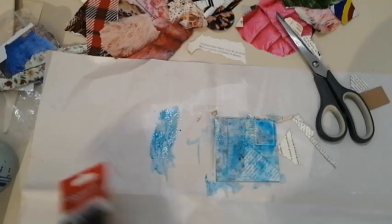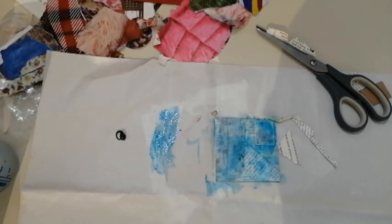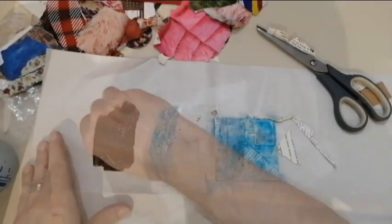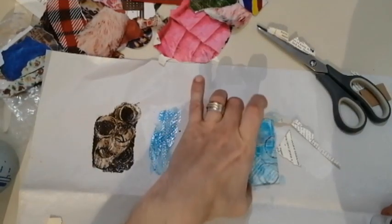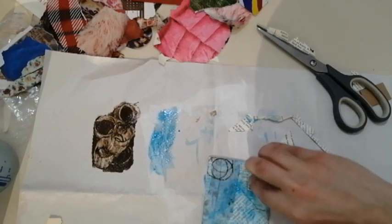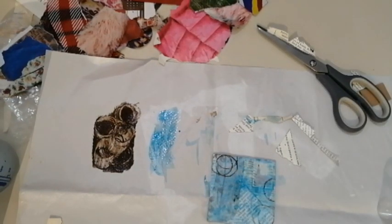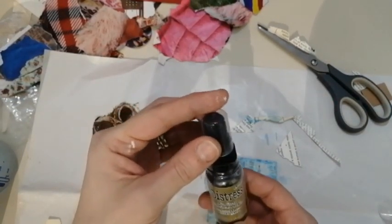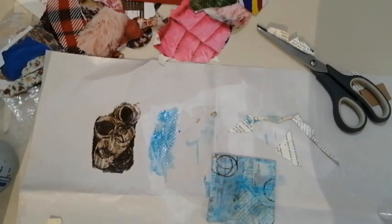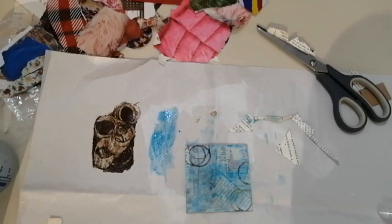I'm going to spread some of this brown color on my waxed sheet and use something to make circles — okay, that's enough noise. I want to remove some of the color from this stamp. The last thing I want to do is use this mica spray tarnished brass — oh, that's very shiny! Let it dry and then we will move on to the transferring of the image.